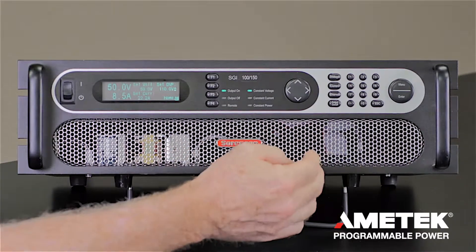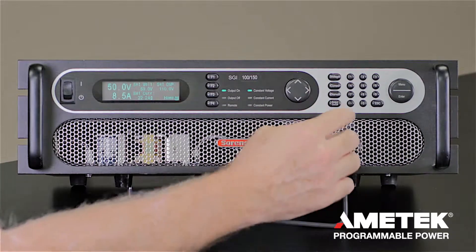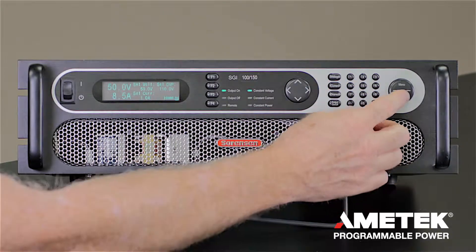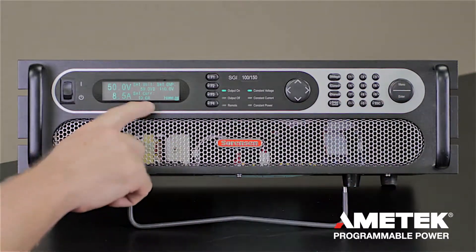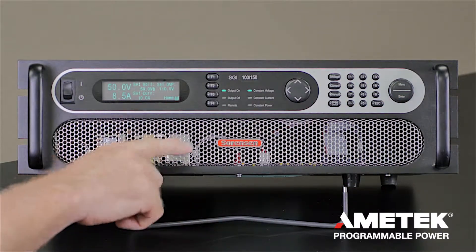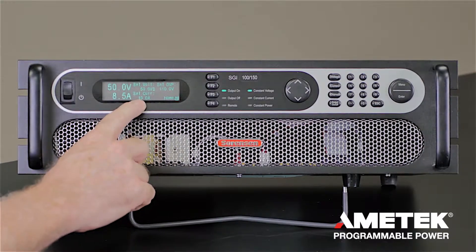If you want to configure the current limit, press the Current Limit button and set the current limit. Let's try 10 amps and press Enter. The current limit is now set to 10 amps and you can see on the display the actual set voltage as well as the current one.